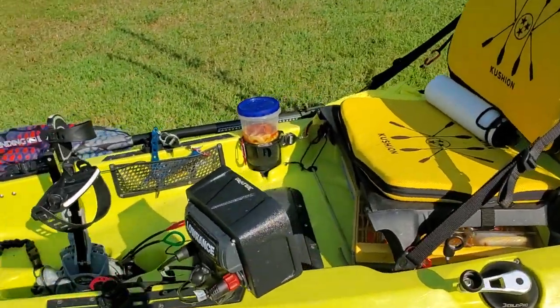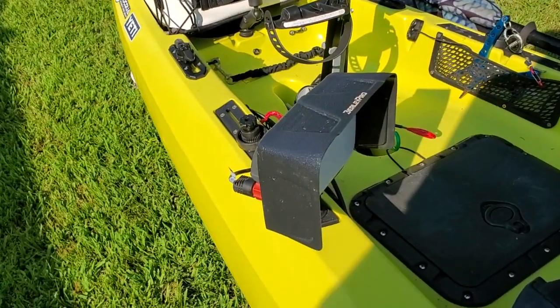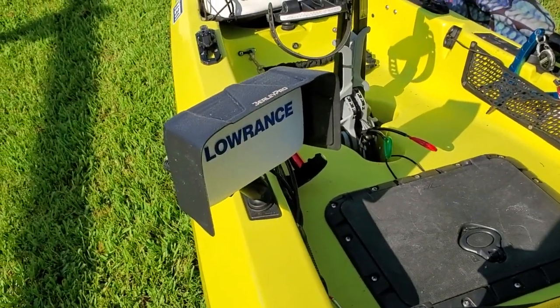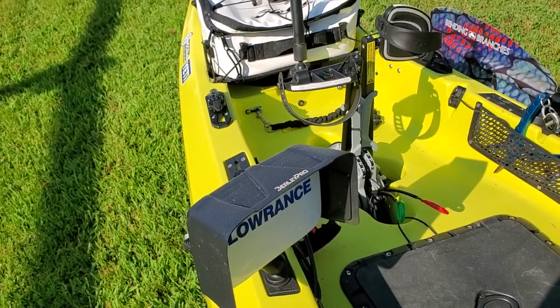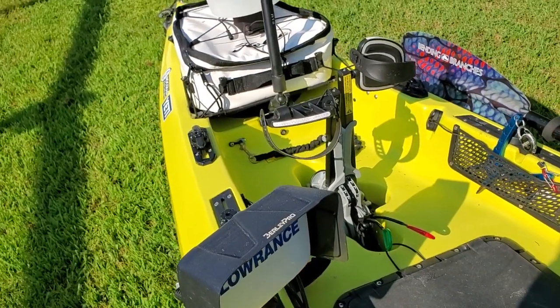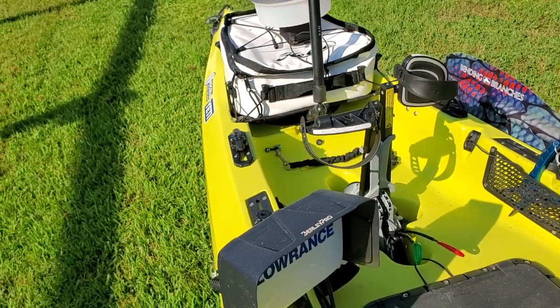Coming back around I have a little Lowrance Elite TI-5. I'm not really happy with it - it doesn't seem to work very well in shallow water. Anything under four feet it just loses the depth and doesn't tell me what it is. I can pedal up to about one and a half to two feet of water, and in dirty water I'd really like to know when I'm getting down that low.